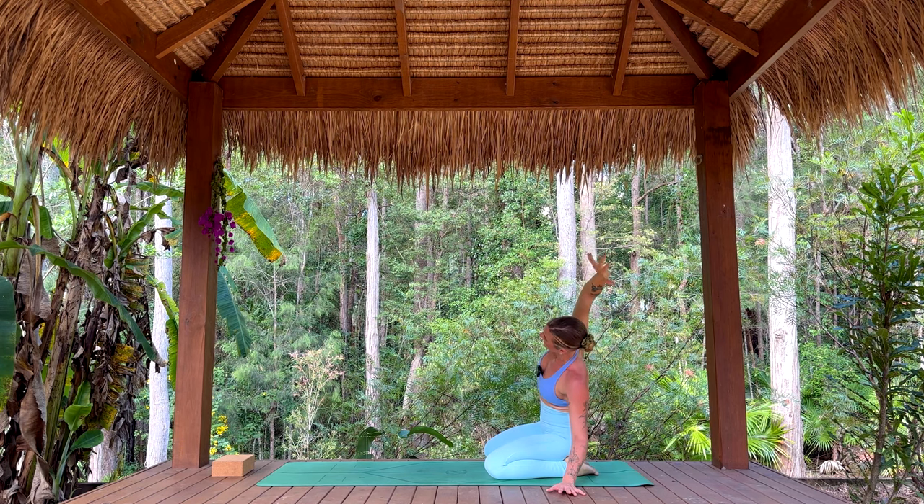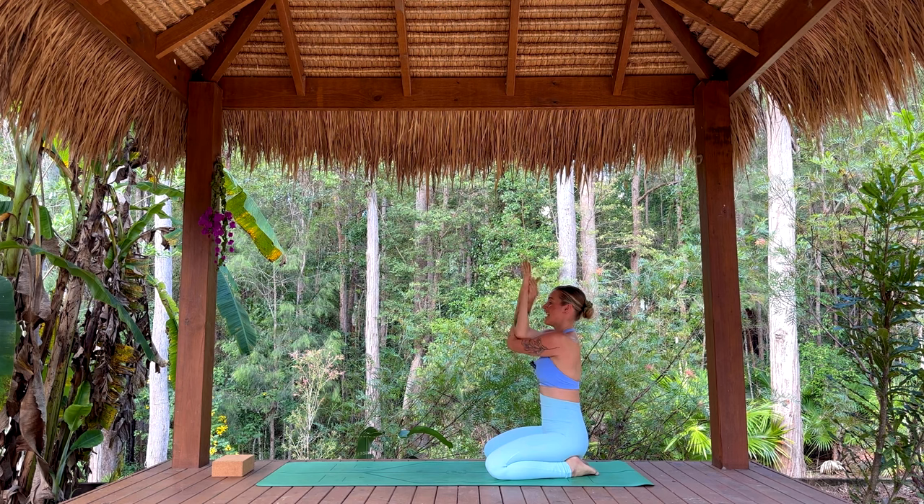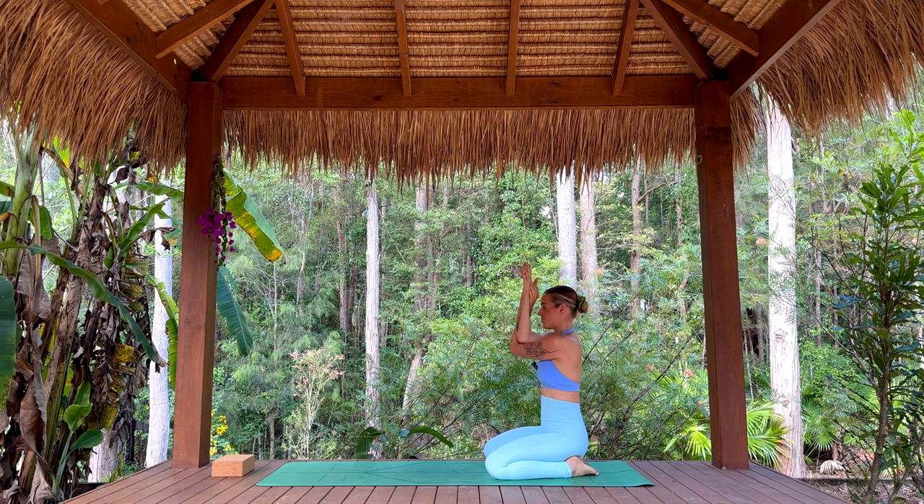One more breath in — lengthen even more through that right side. Exhale, lift up, take the right arm across the body. Option to find your Garudasana eagle arms here, but wherever you are, settle those shoulders down. Lengthen the back of the neck, soften the bottom ribs, breathing into that space behind your heart.